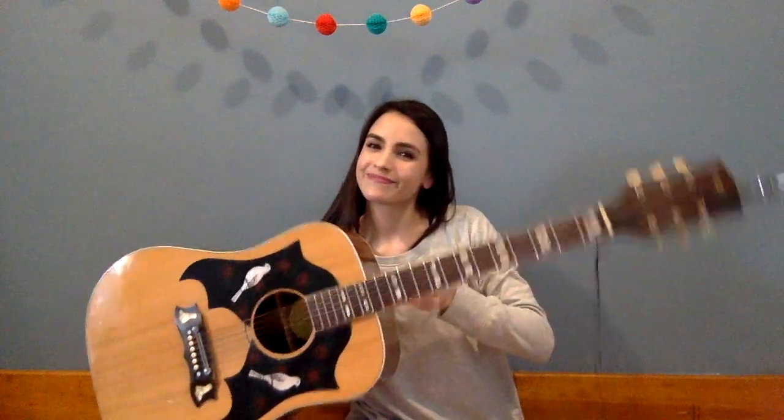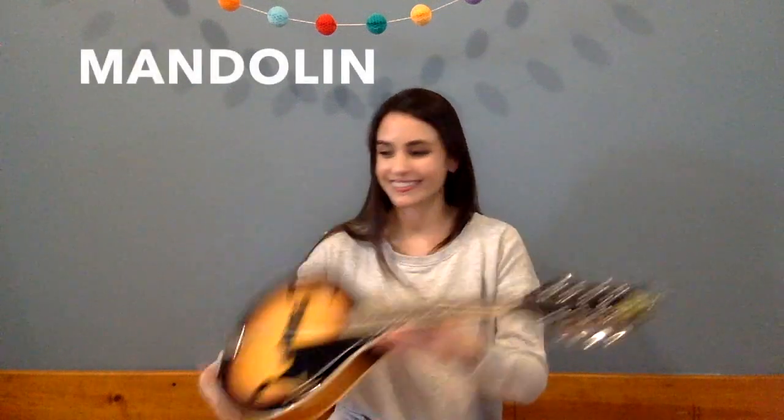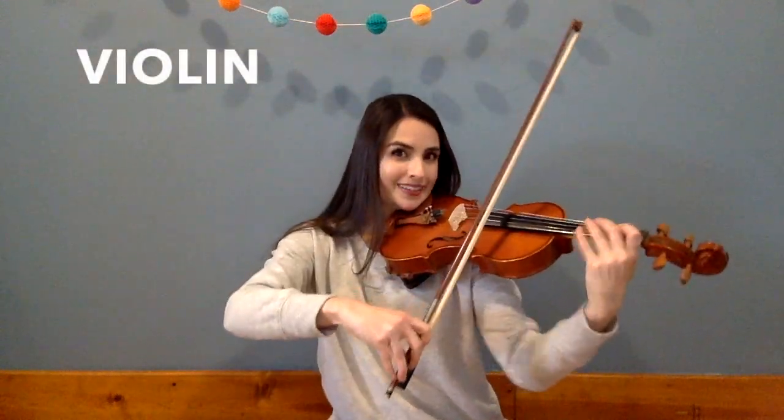Good listening! Let's review all the instruments that we played together today. Do you remember the name of this one? This is my acoustic guitar. And then the next instrument that we played had eight strings — this is my mandolin. And then next we played the violin, up on my chin with the bow. And the last instrument we played — do you remember the name of this one? The ukulele.